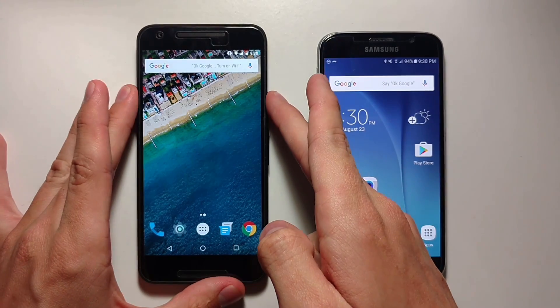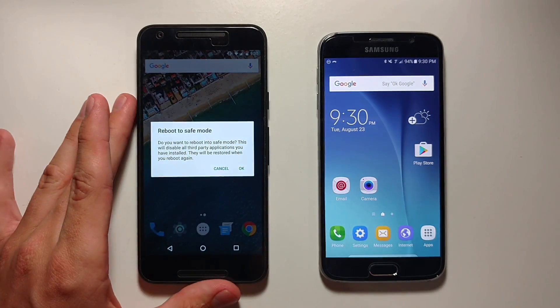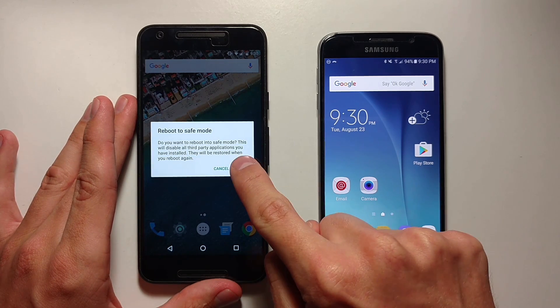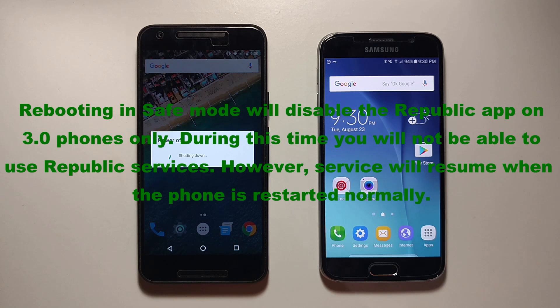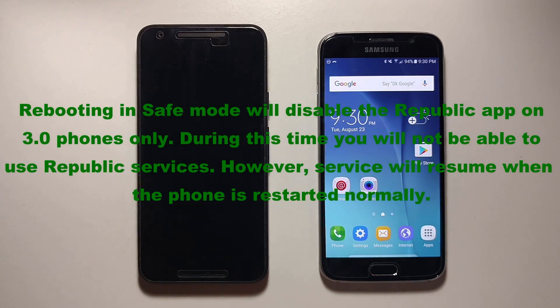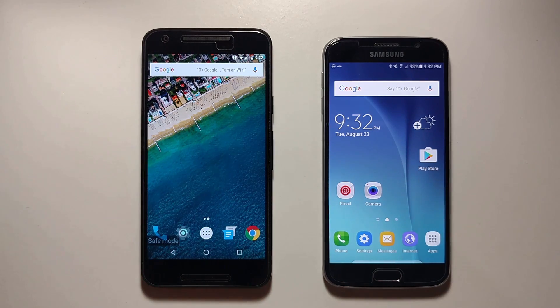All you have to do is press the power button, press and hold Power Off, then you'll see a notification to reboot in Safe Mode, then click OK. It will then shut down and reboot in Safe Mode. Once the phone has finished restarting, you can now see a little notification that says Safe Mode. The phone is now in Safe Mode and you can access the phone with third-party apps disabled.